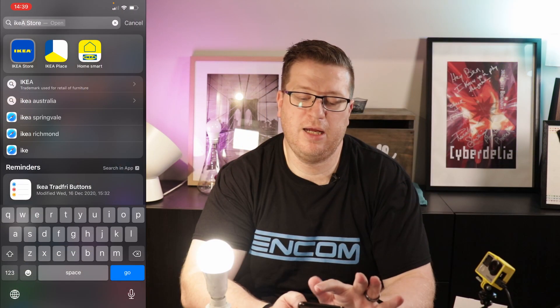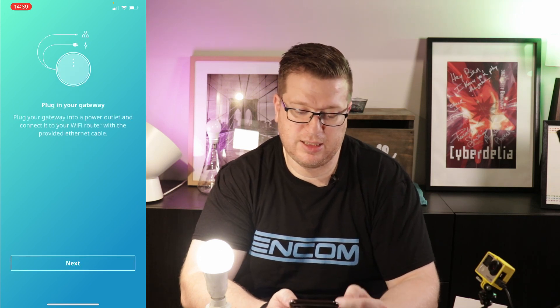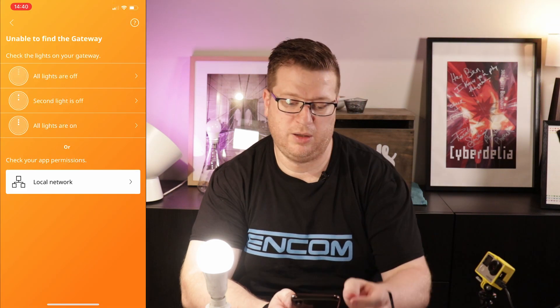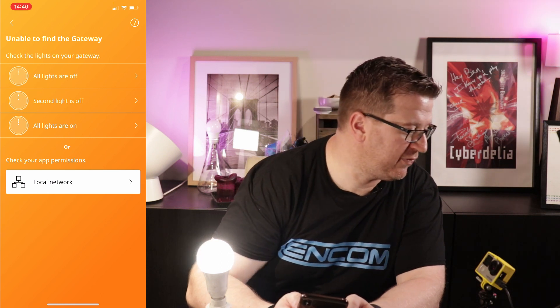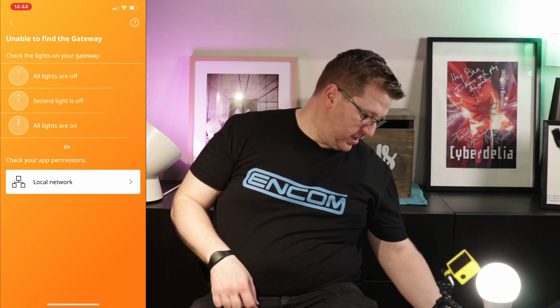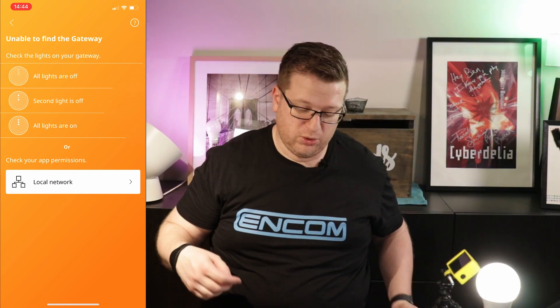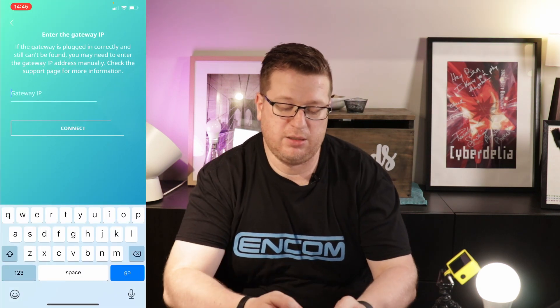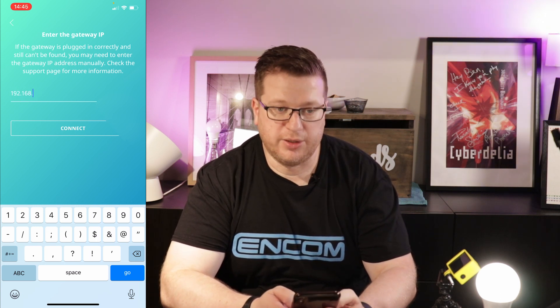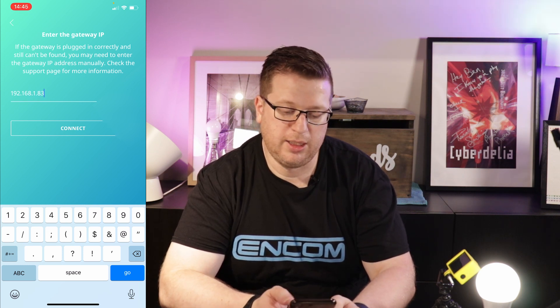Now let's take a look at the app. The IKEA Home Smart App does require the Trådfri Bridge — it's telling me to plug in the gateway and connect it to the Wi-Fi router with the provided Ethernet cable. It's struggling to find my gateway automatically, so I'll hit 'all lights are on' and enter the gateway IP manually — typing in 192.168.1.83 and connect.